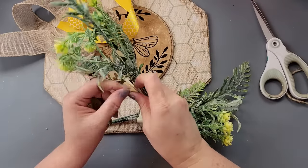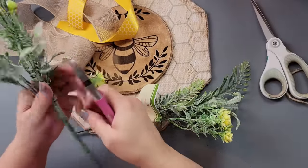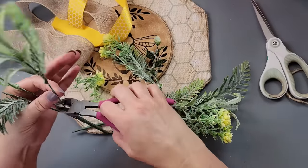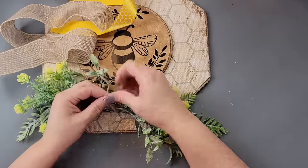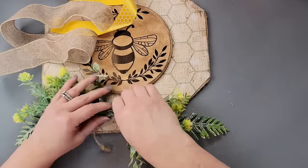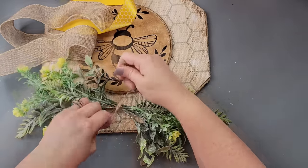I took some greenery from Dollar Tree — this stuff can be hard to find but I found a whole bunch at mine recently. I love it, it's so pretty and nice to work with. I used wire cutters to cut the picks apart, then laid them out how I wanted and used some twine to wrap it around all of those picks, making sure all the ends were tied in together.